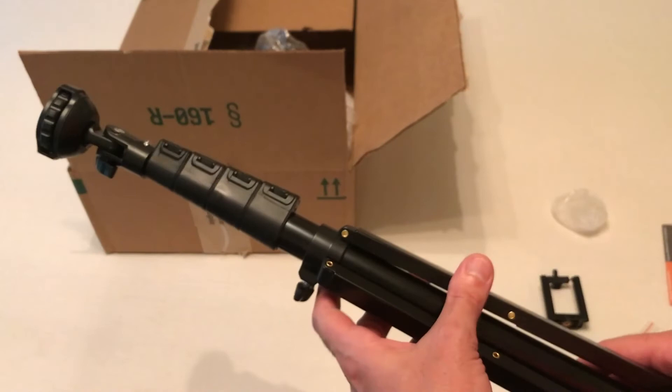Anyway, that's a quick look at the KamiSafe Selfie Stick Tripod. Hope the video helps.